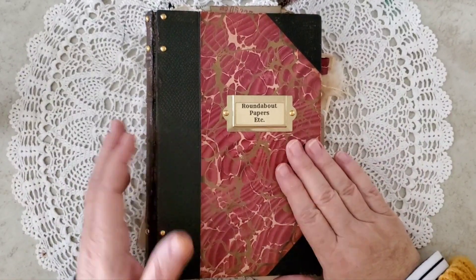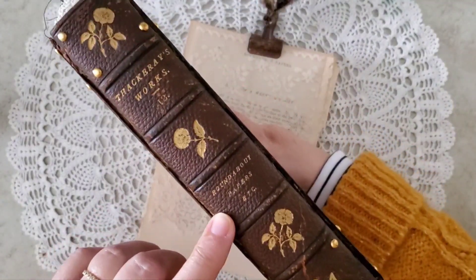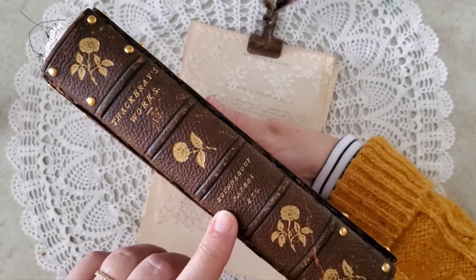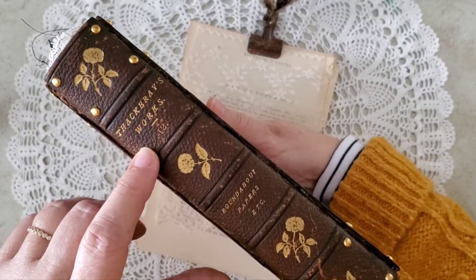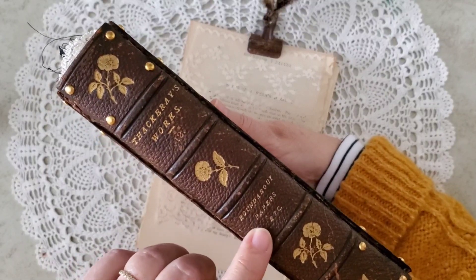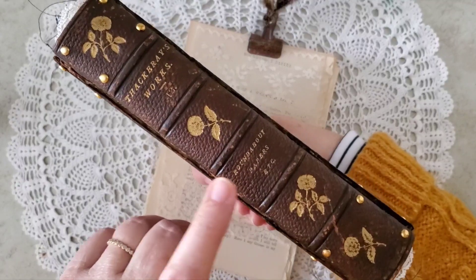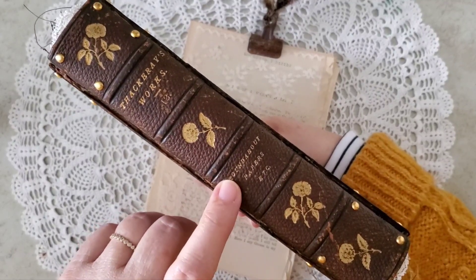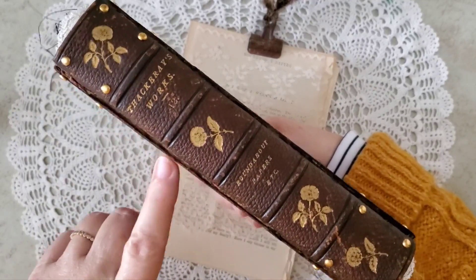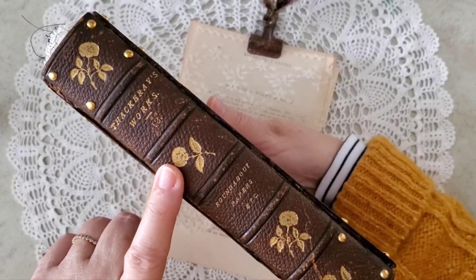The Roundabout Papers is actually the title of the book. Sometimes the journals I create end up taking on different names — it was originally volume 12 out of 13 volumes of some books by Thackeray, and this one was called Roundabout Papers, etc., because there were several different stories in this book. I am ever glad they chose Roundabout Papers for the spine, because what a magnificent title for a journal.